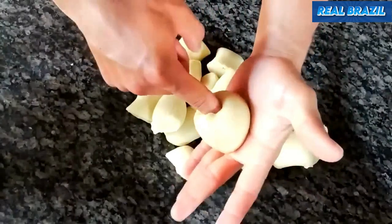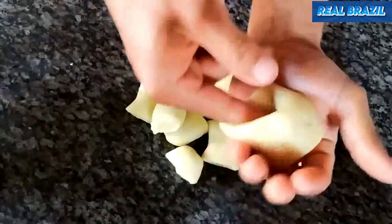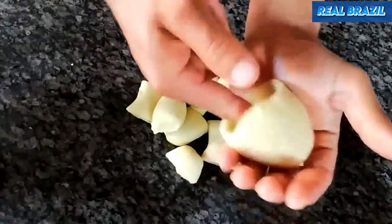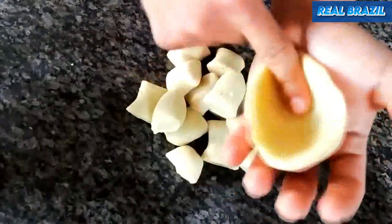Now we're going to start shaping the dough. You take this position and make a hole in the middle, put it in the palm of your hand, and then keep opening the hole and shaping it at the same time from the inside.